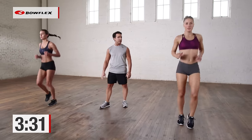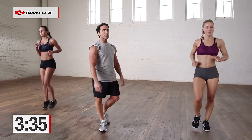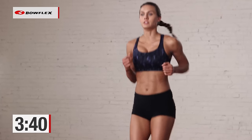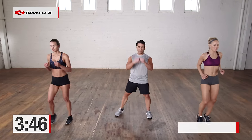Now just jog. Nice and easy, nice and light on those toes. Two exercises left. We're going to throw in a little upper body with the next one — we're going to do squat punches coming up. So you're going to squat, you're going to jab, you're going to squat, you're going to jab again. Are you ready? 3, 2 — and let's go.